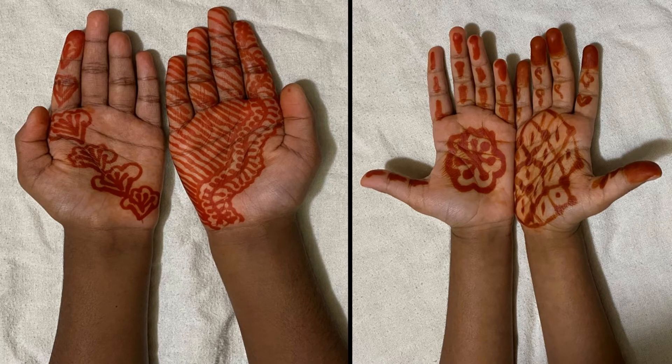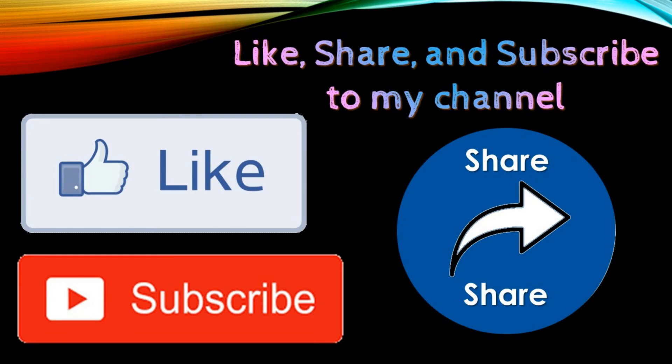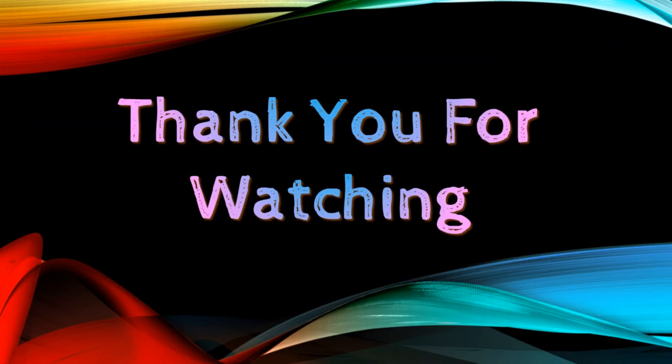Try it again. Please like, share and subscribe to my channel. Ok friends, bye bye!